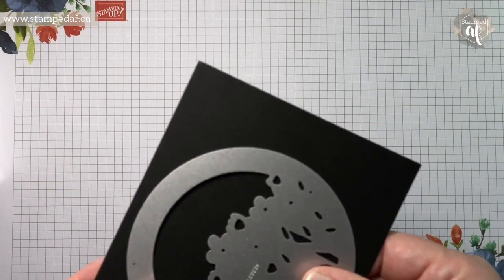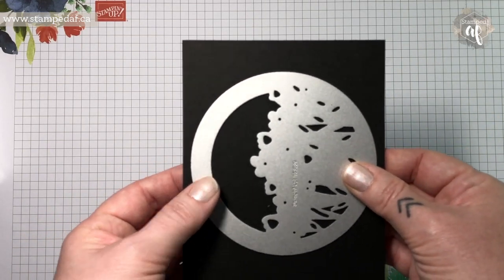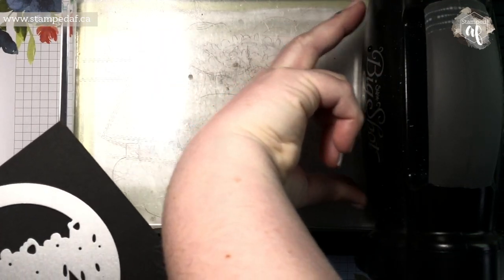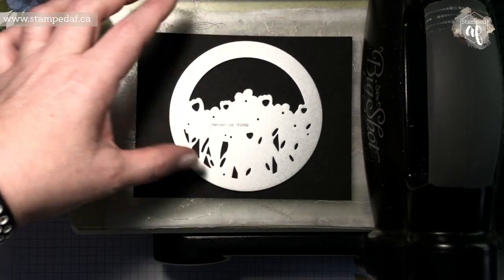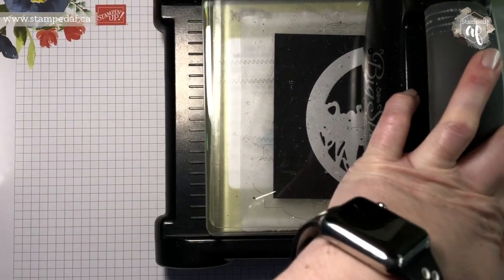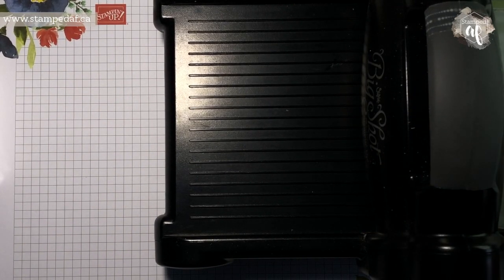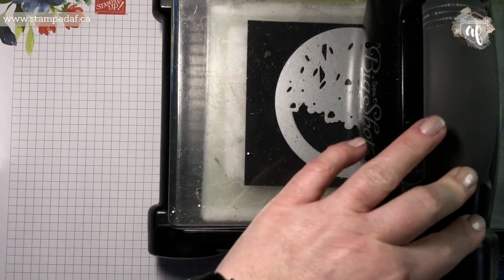I wanted to give you some tips about cutting this — it's a large die. I watched a video yesterday that recommended, let me bring my Big Shot in here. I don't usually bring it in because it slides all over and takes up the whole screen. She recommended that the most pressure on the rollers is on the sides, so she recommended rolling it through this way rather than the way I would go. Let's see which way works — mine did come out well, I just had to sit there with my Take Your Pick tool to get all the pieces out. Let's see how well this comes out without the paper piercing tool.